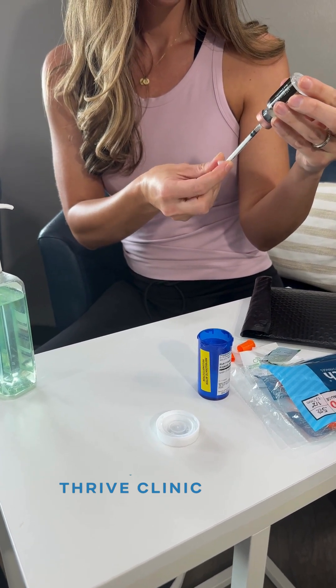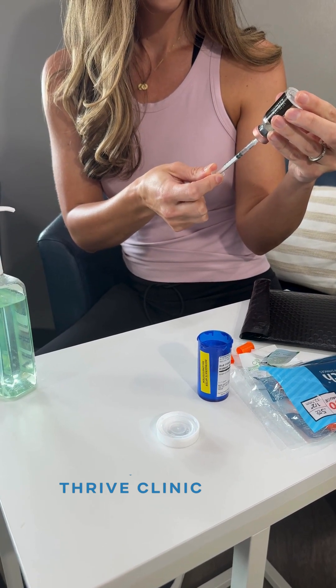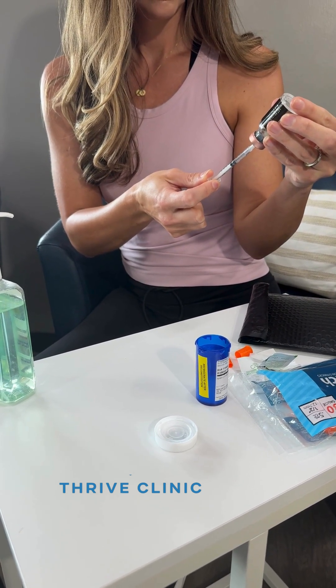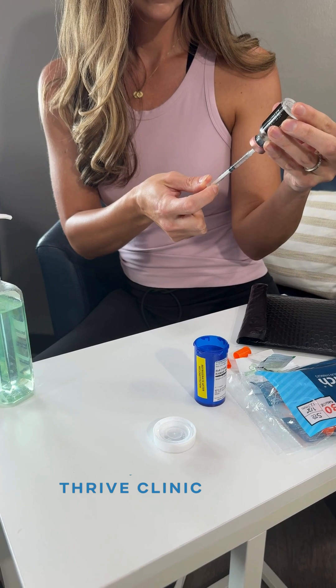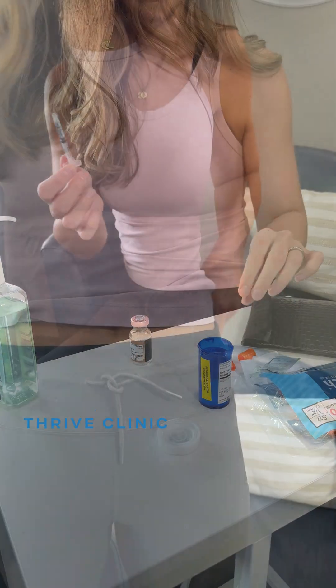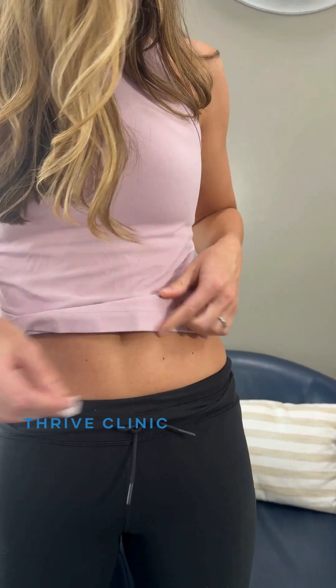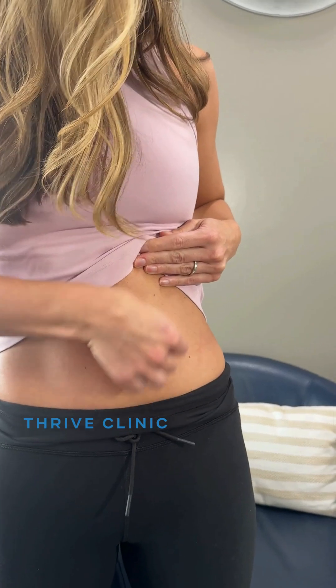The plunger has two black lines. You should be using the black line closest to the needle to accurately measure. Pick an area you want to inject — this is typically the stomach, back of the arm, or thigh. Try to alternate areas so that you inject on the right side one day and then the left on the other, just to avoid irritation.